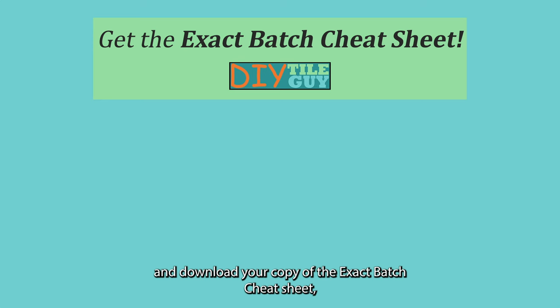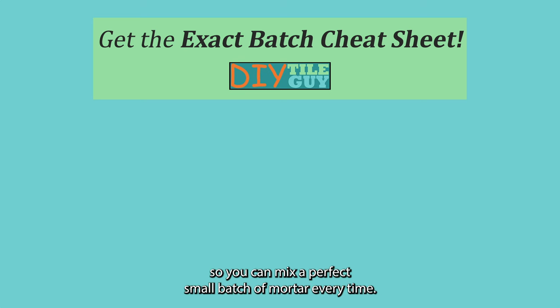Go to diytileguide.com, sign up for the email list, and download your copy of the exact batch cheat sheet, which has the exact ratio of thinset powder and water so that you can mix a perfect small batch of mortar every time.